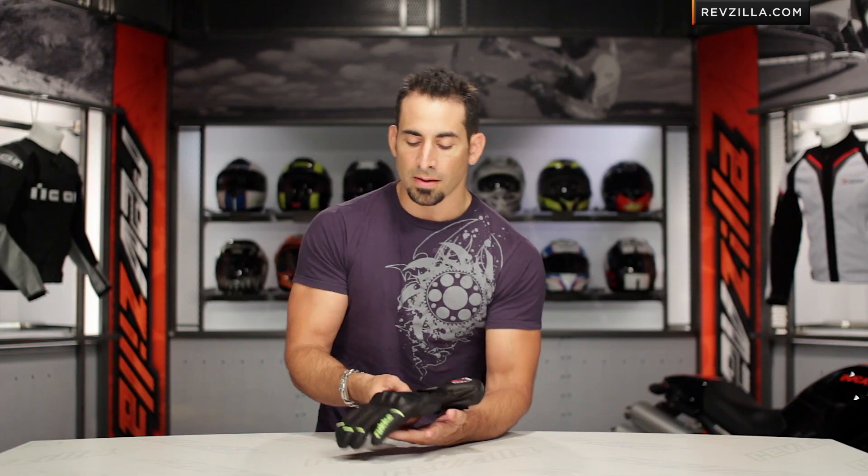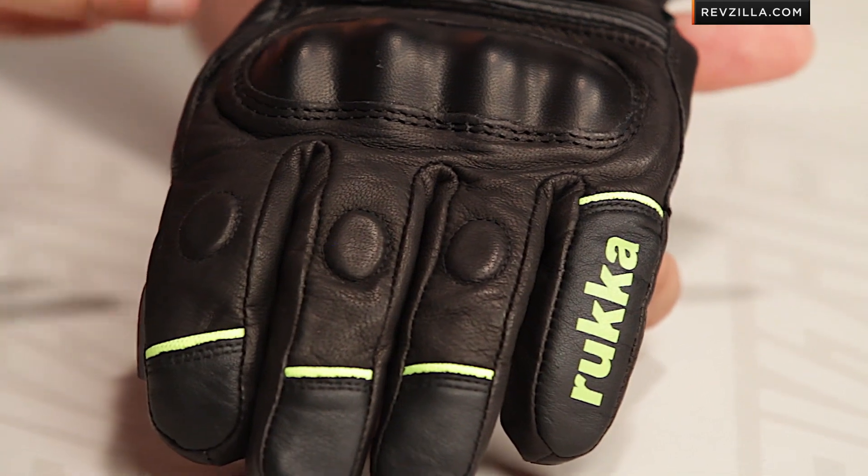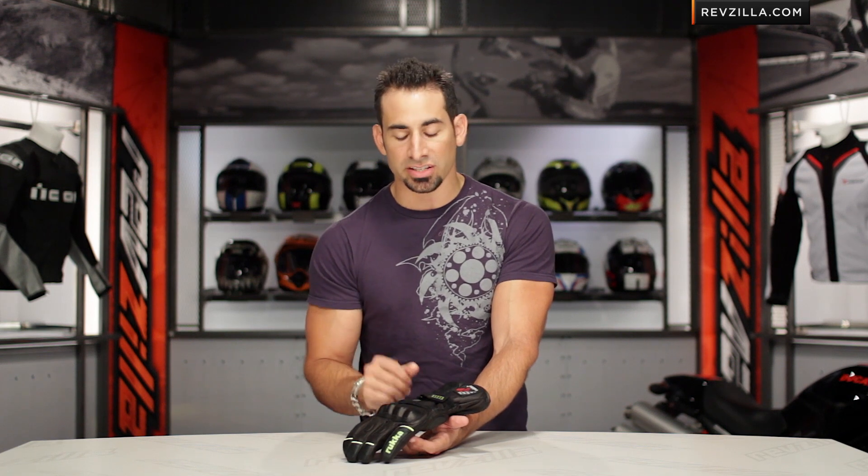The key takeaway for this glove — for sport touring, multi-season touring, or hardcore adventure touring — is that this is an apex product in the ladies category, giving you that mild season to cold season functionality. Remember, this is the ladies Queen GTX from Ruka.